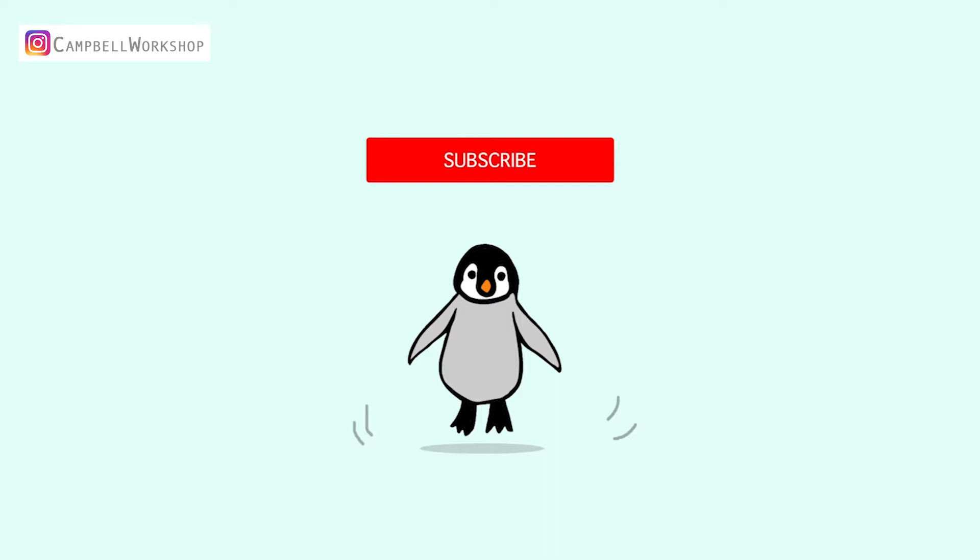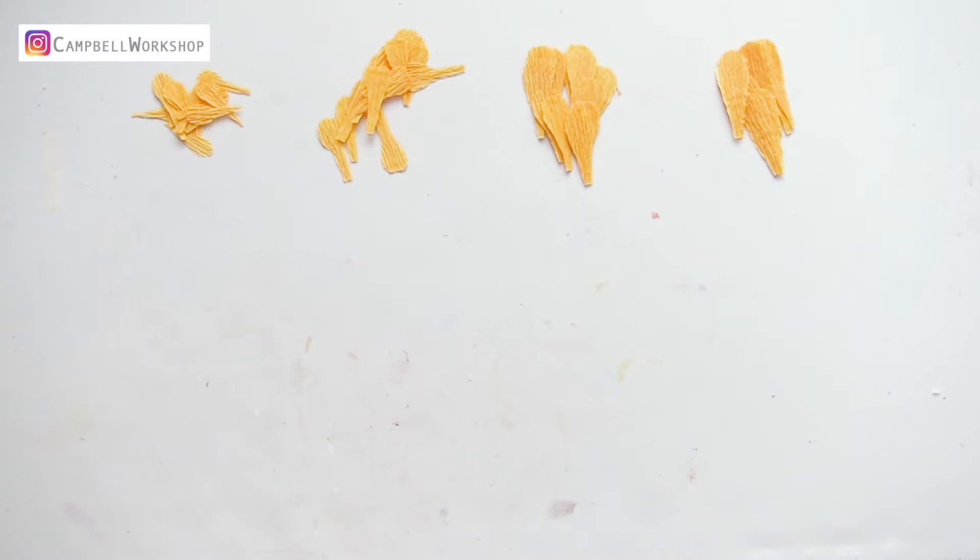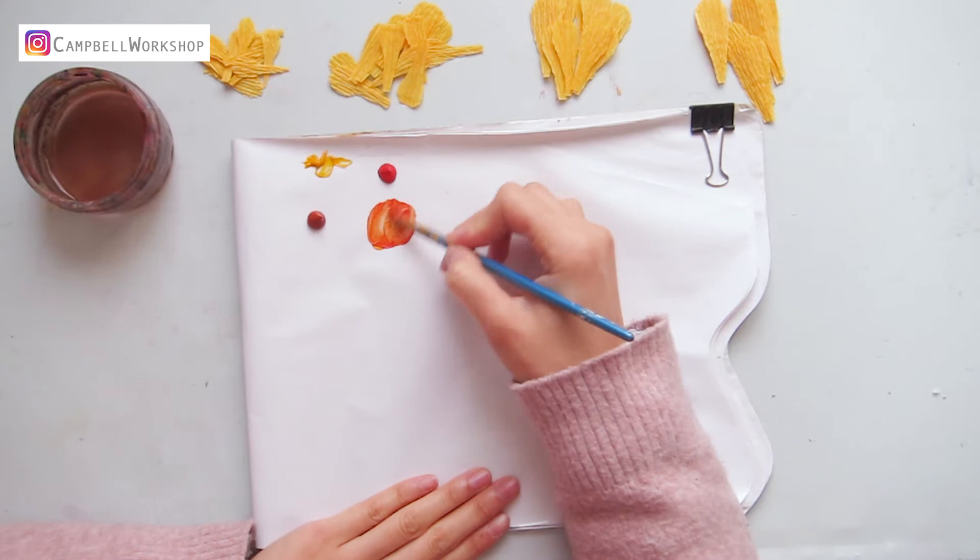First of all, cut the yellow petals out according to the template. We will need about 15 of each. Then we need to mix red, yellow, and brown into a reddish tone.